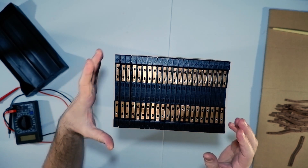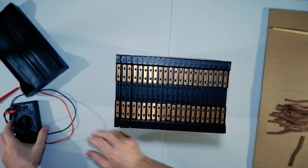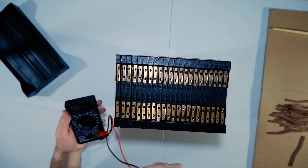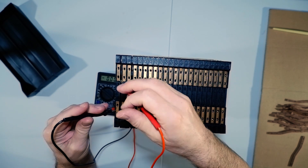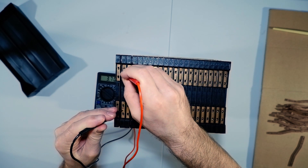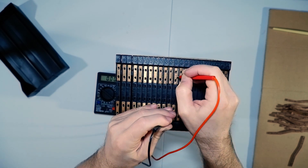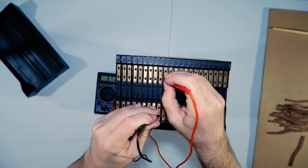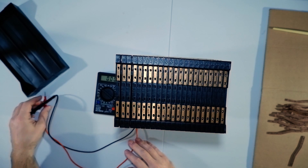Let's take a voltage reading of each cell. We'll start off here - 3.72, 3.72, 3.72, 3.72... almost 3.72. So they're all roughly the same, which is pretty good, isn't it?